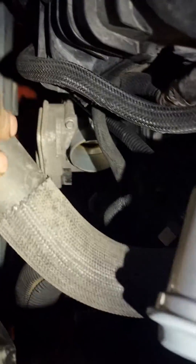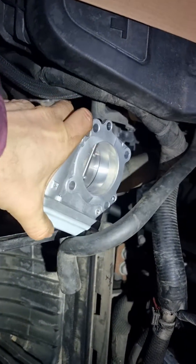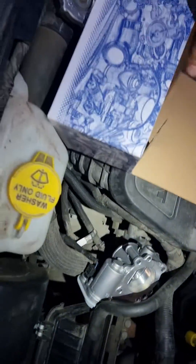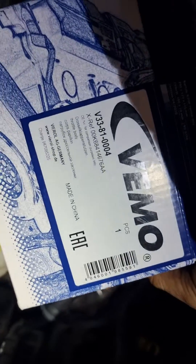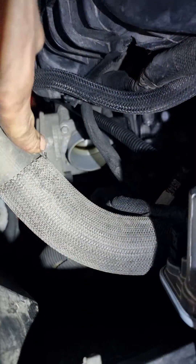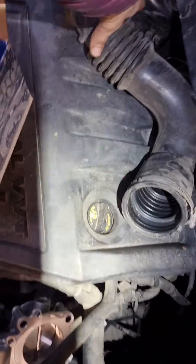So it's a bad throttle body. This is the old one. I connected a new one and all the faults are gone. Now going to change it — it's four screws, ten millimeters. Change it, put back the air hose, put back the air filter, and finish it.